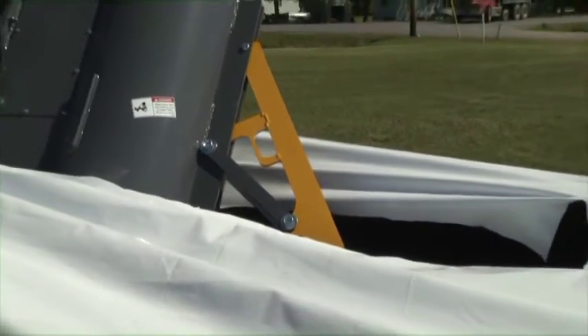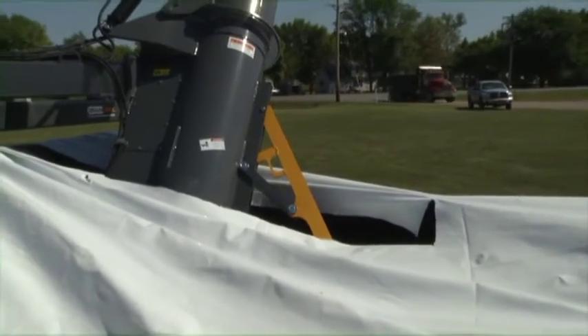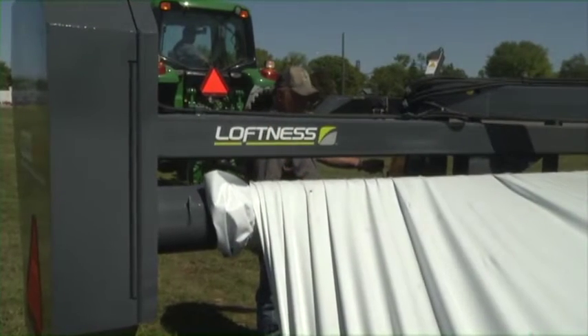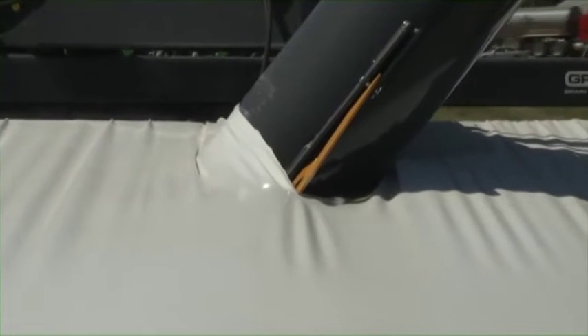The bag cutting knife on the grain bag unloader should be in line with the starting cut on the grain bag. Once the extraction has begun and the grain bag unloader is deeper into the bag, be sure that the bag cutting knife is cutting the bag properly.